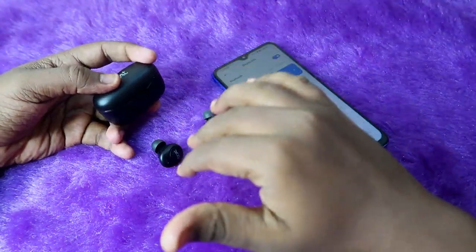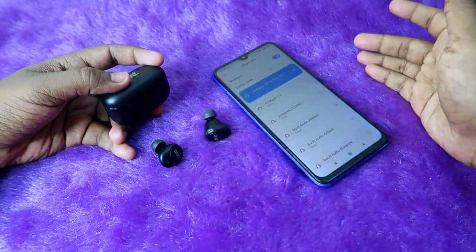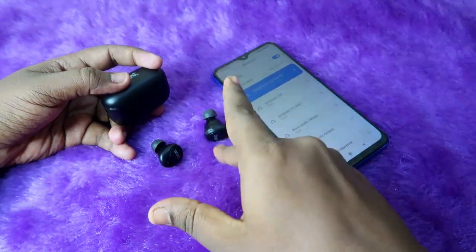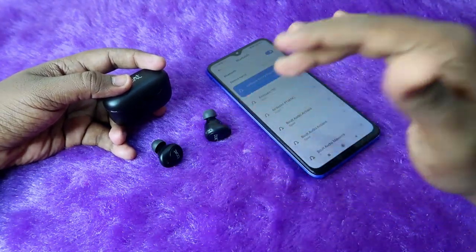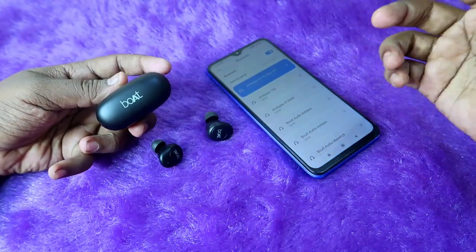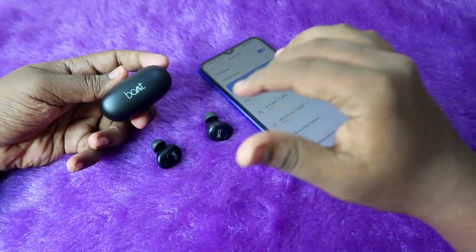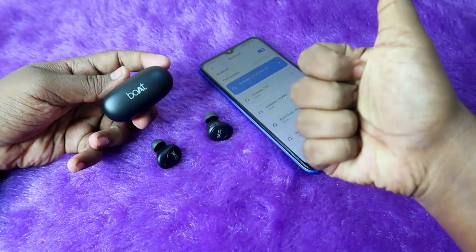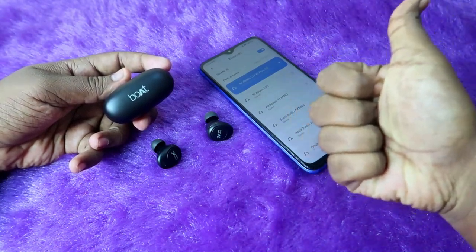After resetting and successfully repairing, you should be able to hear audio in both earbuds and they will be paired together properly. Using this method you can easily solve connection-related issues on your Boat Adops 121 Version 2 Plus TWS earbuds. If this method was helpful, hit the like button, subscribe to the channel, and thanks for watching.